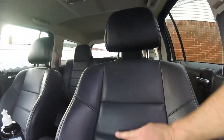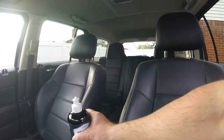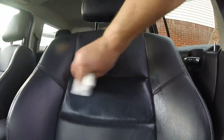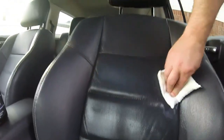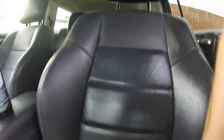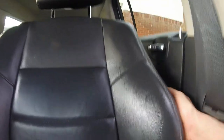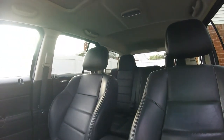Add some more, work it in there. Try to get it in those stitches real good. Now I'm not going to wipe the excess on this — we'll see what it looks like. Because these seats have never had any conditioner put on them. So we'll get it all cleaned up for them.